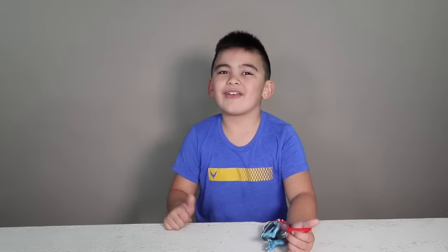Comment down below what you think about it too. Thanks for watching. Please give a thumbs up, smash all the buttons, turn on notifications. Bye! Peace out. Bye bye bye.